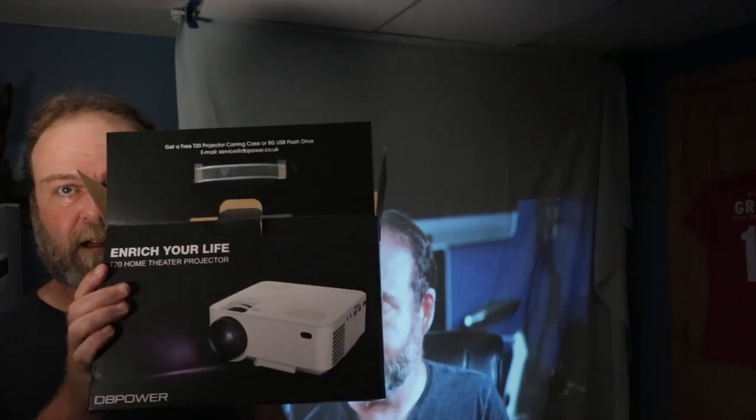I'm happy, very happy. I will recommend this — this is the DB Power T20 home theater projector. I'm impressed, it's a lot better than I thought it was going to be. Check the link below — I'll put a link in the description on Amazon where you can purchase this. If you do purchase it, if you could use my link below, it gives me a percentage of the purchase.